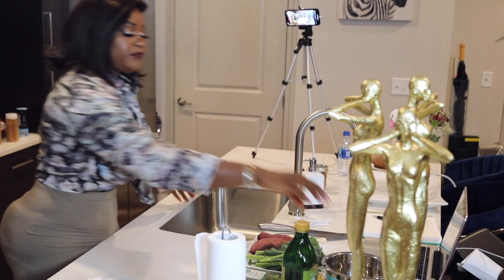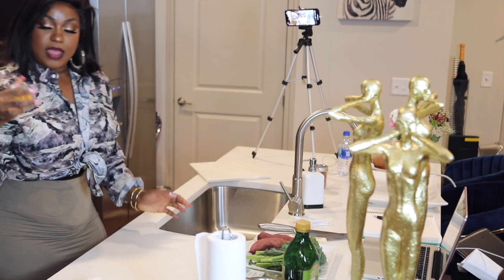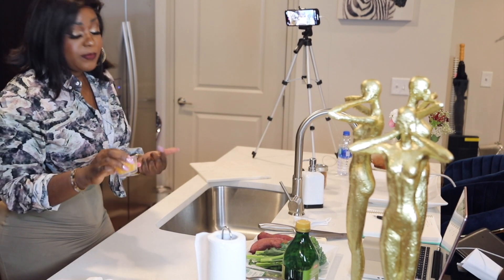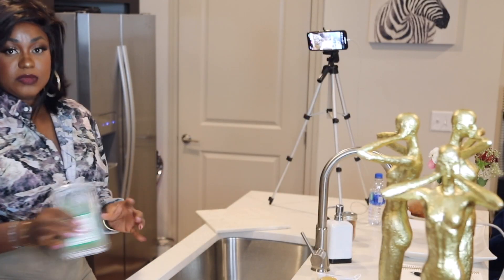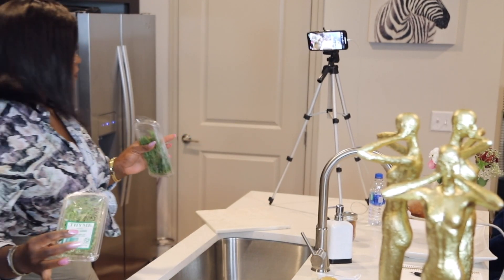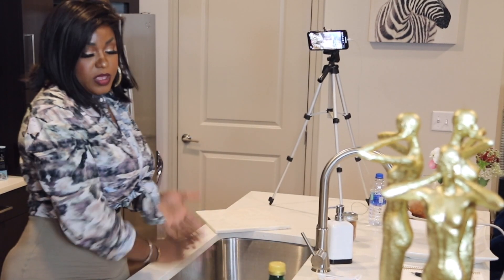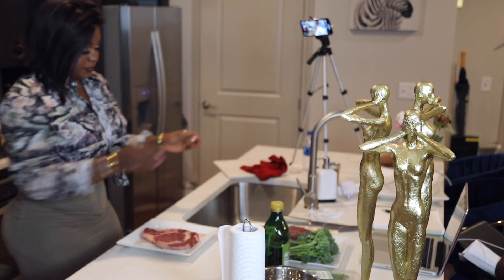To make my steak, I already have my seasoning right here. I'm going to be using garlic — I'm using frozen garlic already peeled; it's best to use fresh garlic but I'm using frozen because that's what I have. I'm also using some fresh rosemary, fresh thyme, olive oil, and butter. That's all I need for my steak.